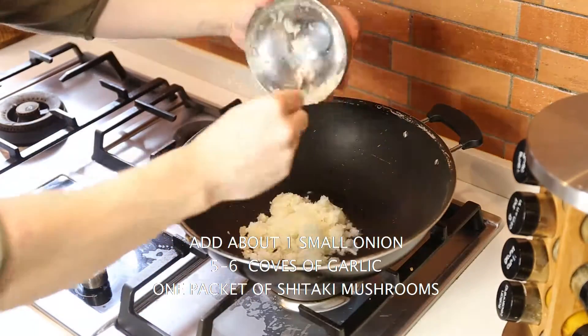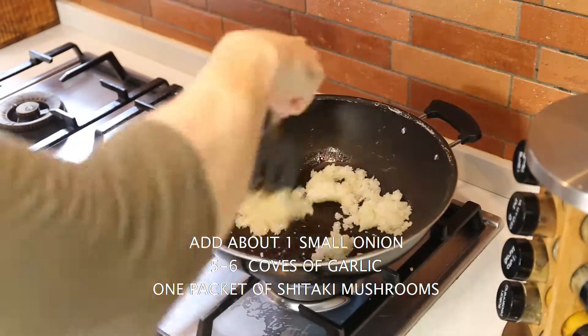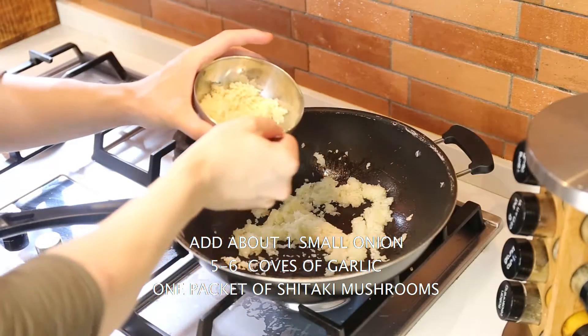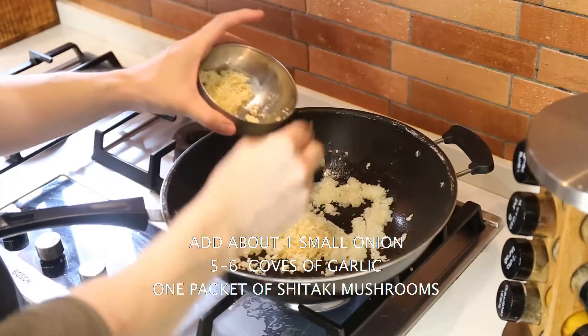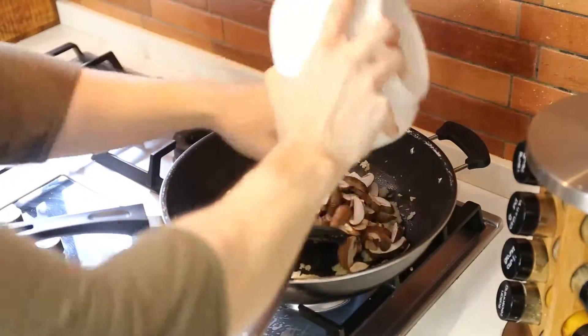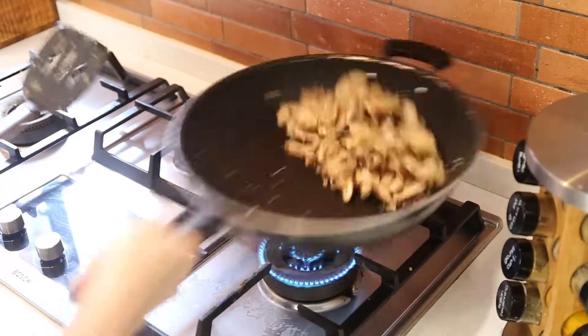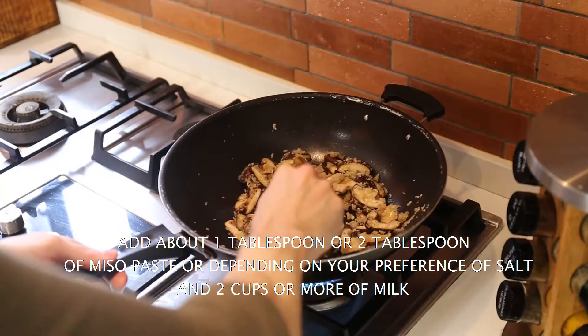Add your chopped up onions and you just want to sauté the onions for three to four minutes till they're nicely cooked. Then add your minced garlic — about five to six cloves, up to you, more garlic the better — and then sauté it with the shiitake mushrooms. Cook it halfway, toss it.